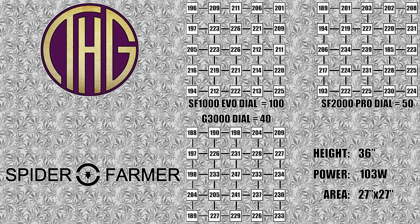Finally, moving up to a 36 inch hanging height, things get a little more interesting, though I wouldn't really recommend using any of these lights at these settings as the PAR levels are just too low. In the center, the G3000 comes out on top again with 247 PAR, the SF2000 Pro is a little lower at 239, and the SF1000 Evo comes in at 226. Again, they are all pretty similar around the edges, for the same reasons that we talked about at 24 inches.